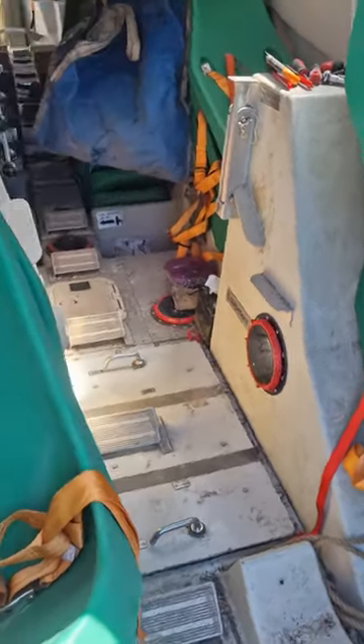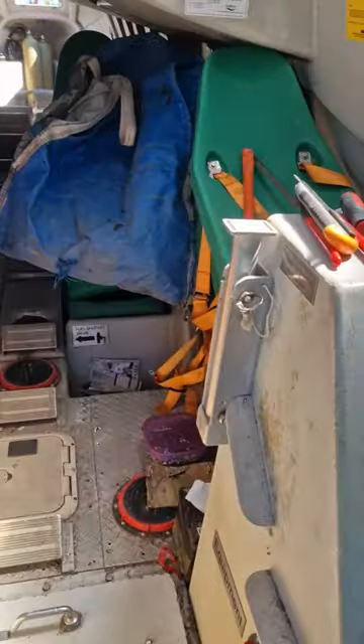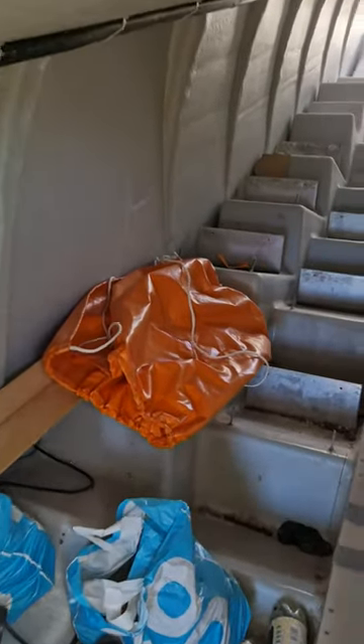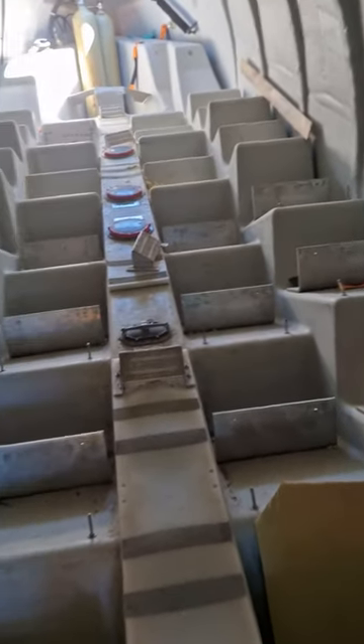Lifeboat conversion update - taking all the seats out, stacking them up here. Really good quality seats, lovely for a camper van - Volkswagen, something like that. Anyway, that's what it looks like now with the space opened up. It was quite a difficult job.